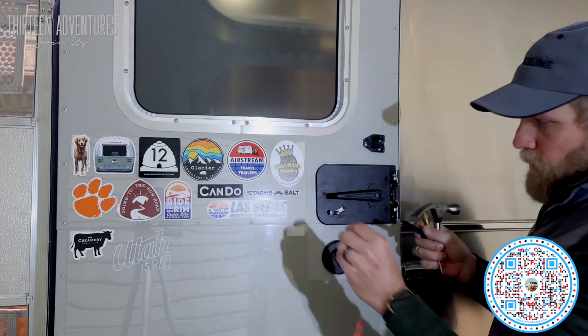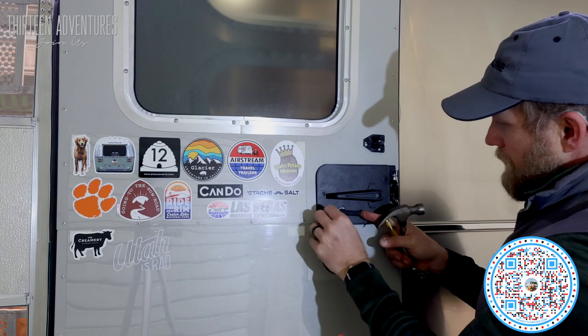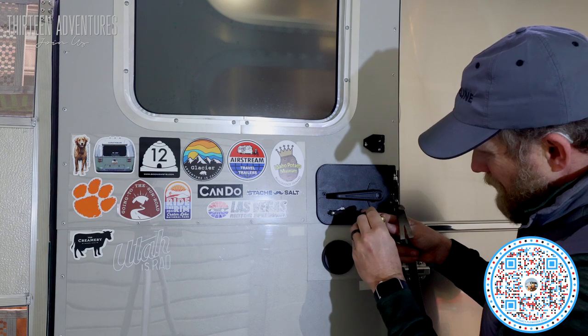The first step is to move the little rubber cap here and position the no-locks against it when it's completely open and flat like that. Then take a little scribe or a punch and mark the spot right here in the middle.